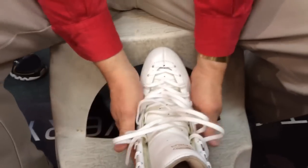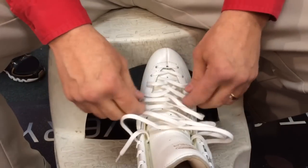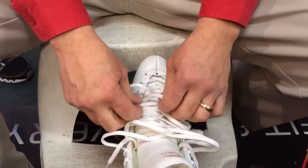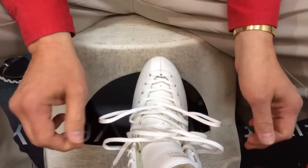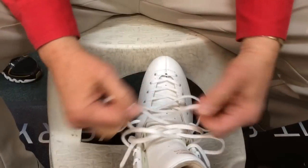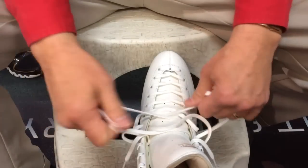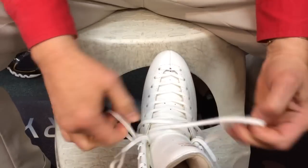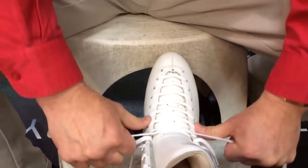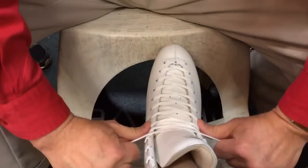There's no pressure on the boot to change shape. To lace it, we're just gonna do the reverse — pull from the center out. See how that locked? Pull from the center out. These two are the ones you want to make sure are good and tight.